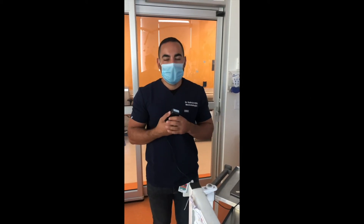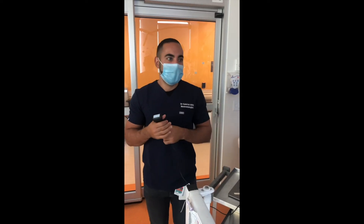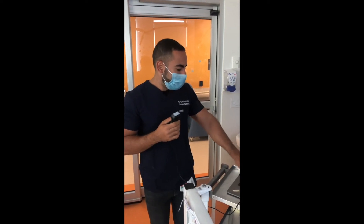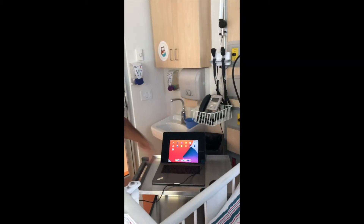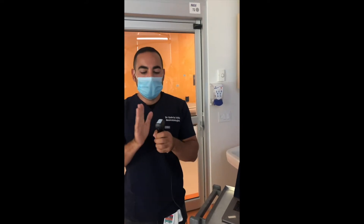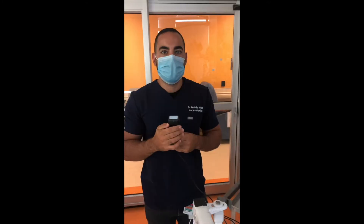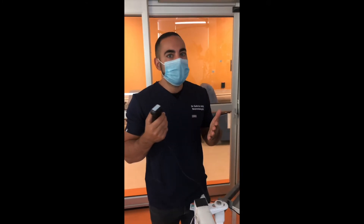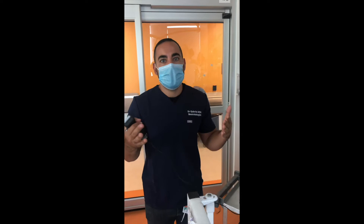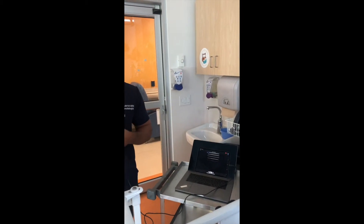We are at the bedside of one of our patients in the NICU, with parents who have graciously accepted to be part of the experience. I have my setup with my iPad secured and my probe. I have already cleaned my hands and the probe. I will now be putting ultrasound conducting gel. In order to acquire the best images, I try to keep the room as dark as possible to better appreciate the resolution and contrast on the screen.